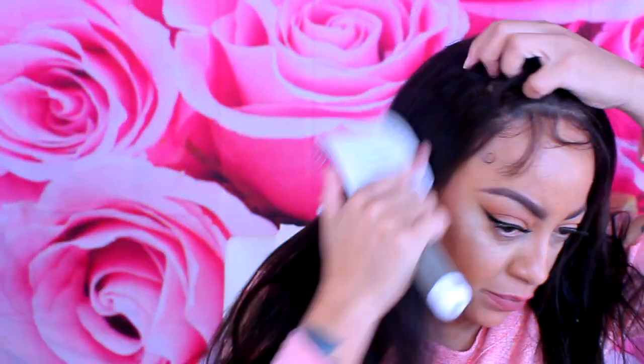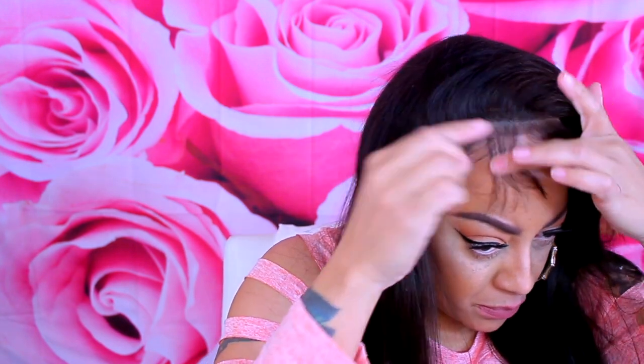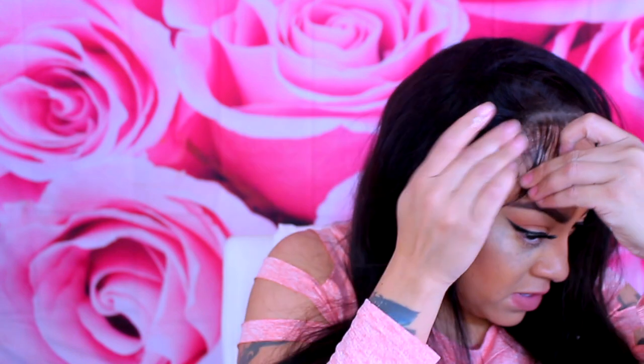Alright, let's get to styling this unit. First things first, let me situate my stocking cap underneath and put this Dynasty Goddess wig on. This is the 150 density, 18-inch, virgin Brazilian straight glueless full lace wig. One thing I did notice is the combs placed in the unit are not in the right position — normally the front combs should be by your temple or at least by your ears, but they're further back behind the ears, which makes it harder to position the wig. So I'm definitely going to have to use gel to tack it down.